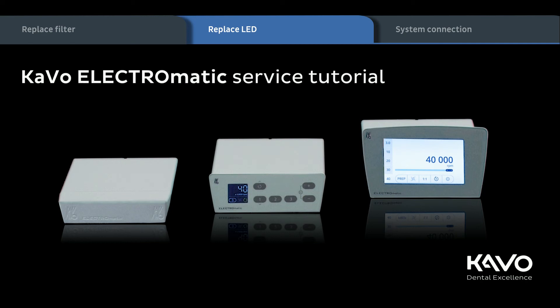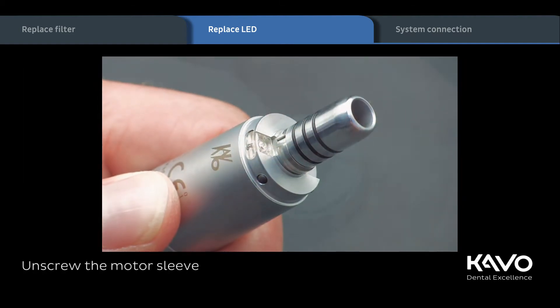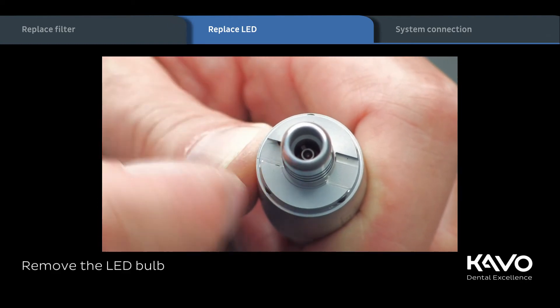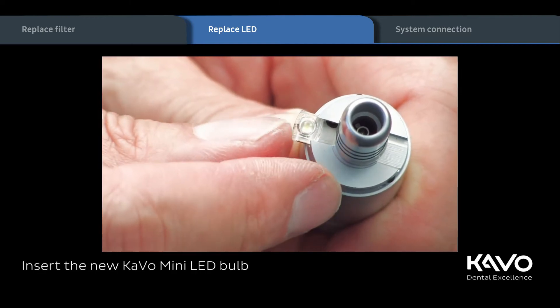Now let's take a look at the replacement of the LED lamp. First of all, pull off the motor sleeve while twisting slightly. Then remove the defect LED lamp and insert the new Kavo Mini LED lamp into the recess so that the Kavo logo stays visible.